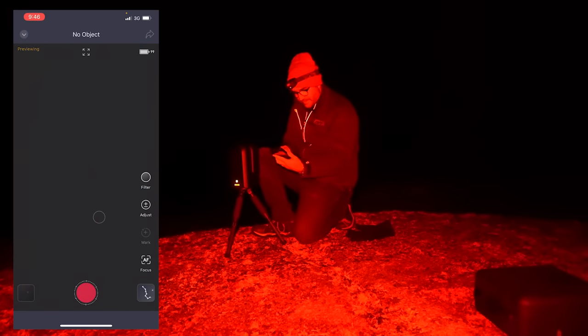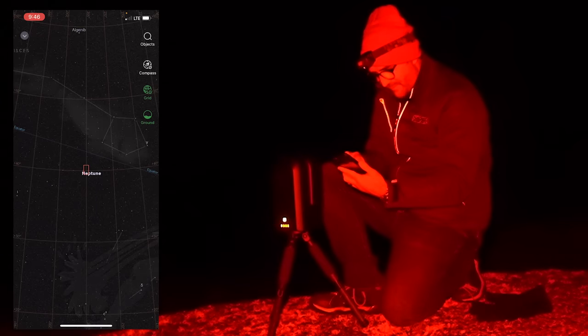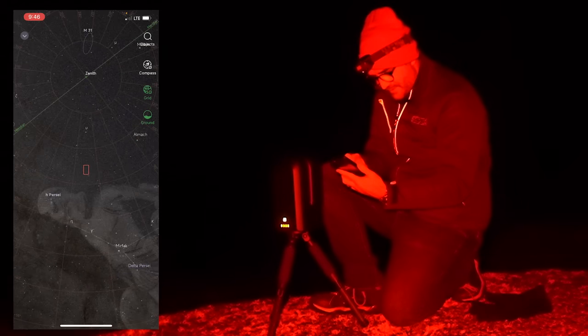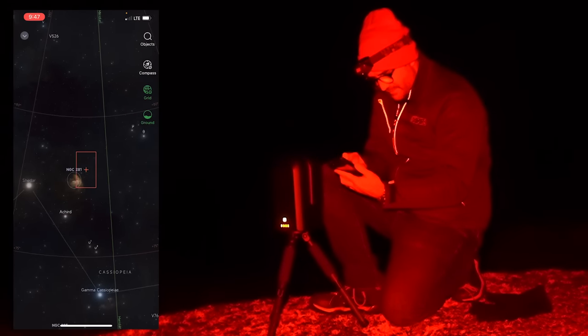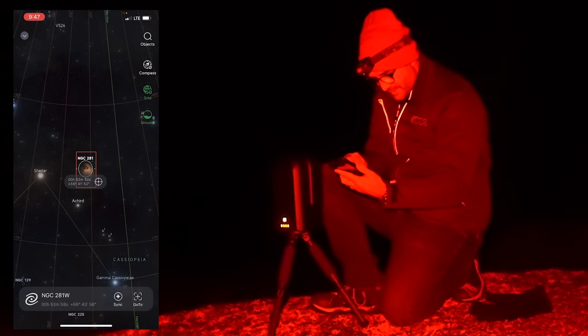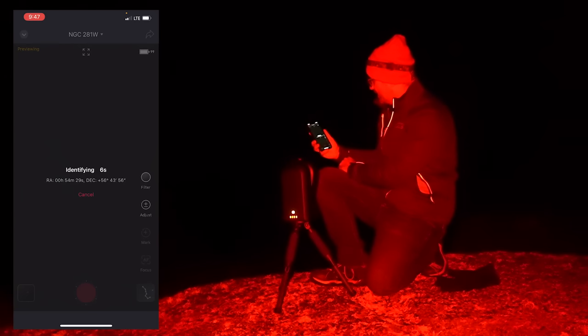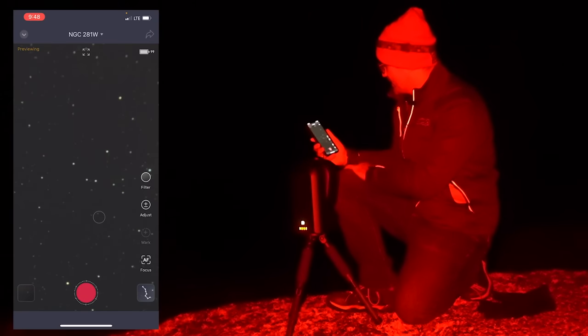Let's go to our first target. I'm going to go to the map — we're above the horizon. Let's go over to the Pac-Man Nebula, which is near Cassiopeia. Zoom in. There it is. Go to. We can see on the screen it says 'identifying,' meaning it's taking a picture of the sky to know where it is. Now it says 'going to the object,' so we can see the telescope is moving. Object is centered.